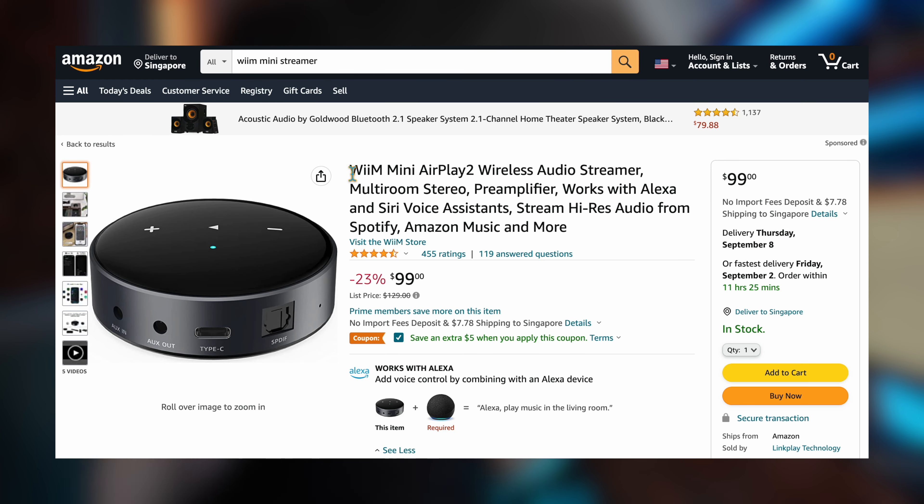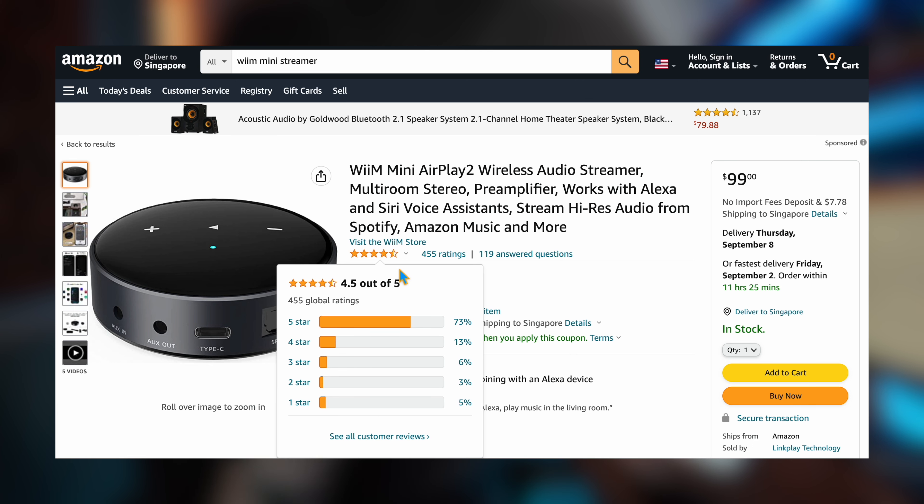What I have in my hands here is a WiiM Mini. I actually found that this was a very popular device on Amazon, so I will provide the affiliate link down below. If this is something you want to consider buying, you can buy through the affiliate link — it will earn me a small commission and you're not going to be paying anything more.